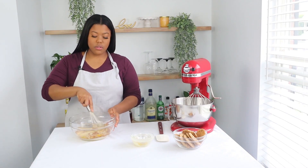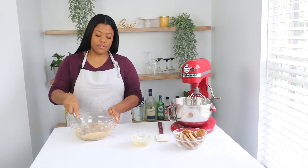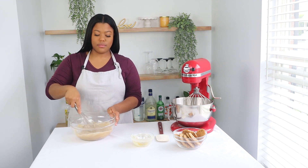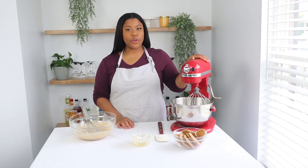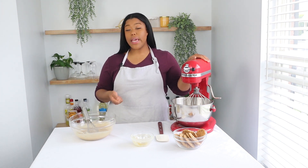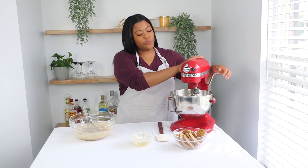Just going to whisk those all together. Now, in my stand mixer I have two cups of heavy whipping cream. If you don't have a stand mixer, don't worry — you can use a hand mixer instead. I'm going to whip these to a stiff peak.